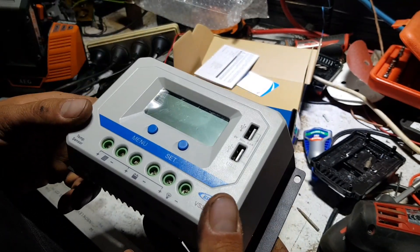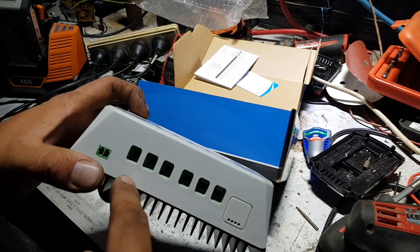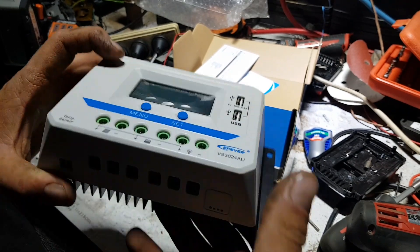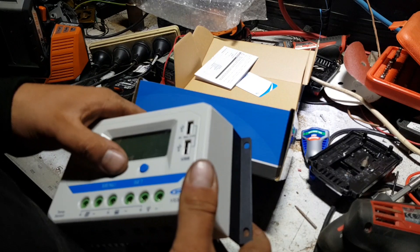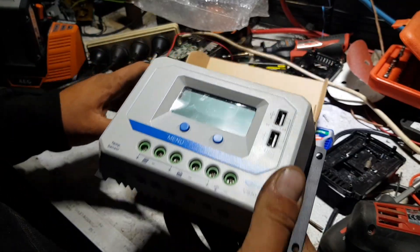You can plug in a temperature sensor and attach it to your battery bank, otherwise it just reads the temperature on the controller itself and might start clipping. I'll get some power to this and we'll have a look at what happens when we turn it on.